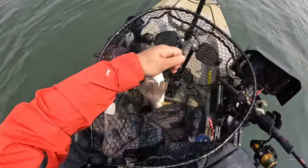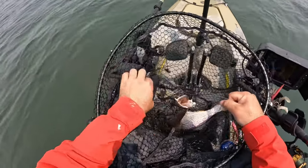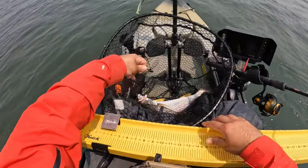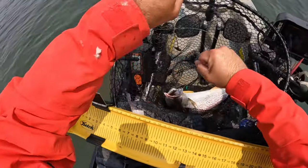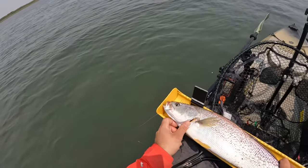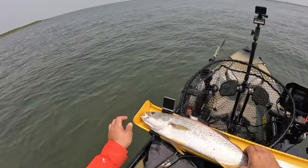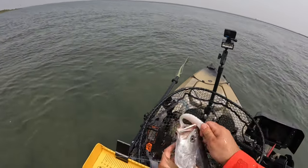What are you spitting out? Bunker. Let me measure you quick. Quick measurement. Alright — 23 inches.